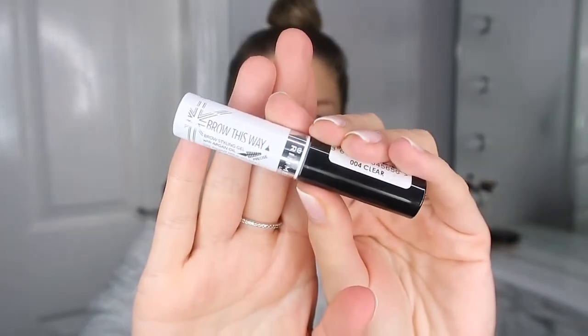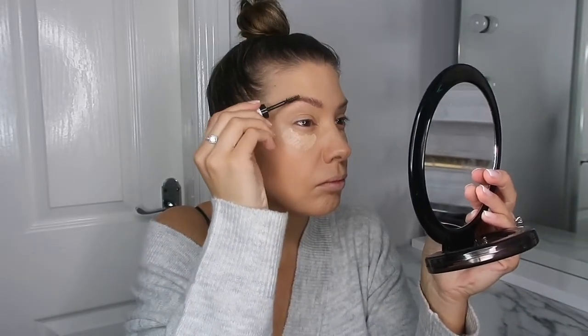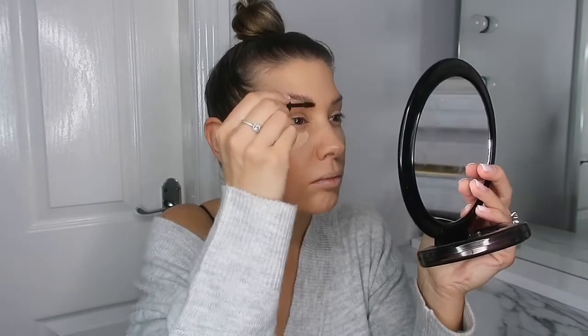While that concealer's drying out a little bit, I go in with a bit of Brow This Way. I just pop a little bit of this on because I find it makes it easier to see where I need to fill in. Then I'll just go in and blend all that concealer out, taking it over my eyelids as well.